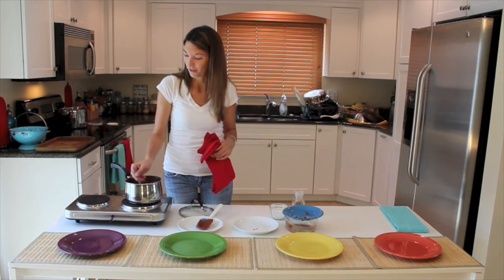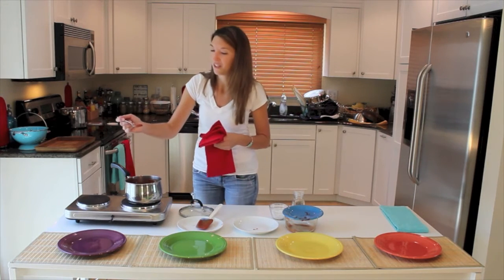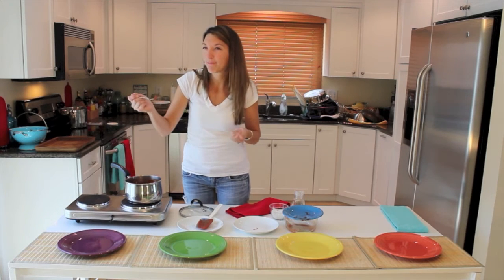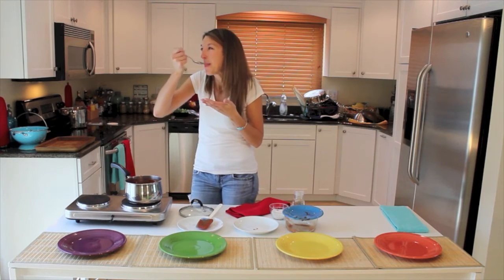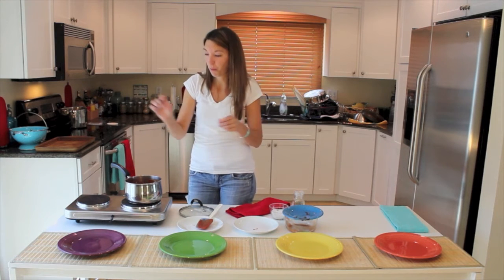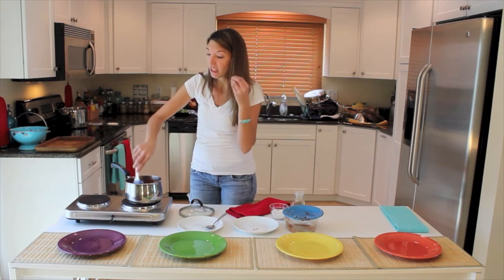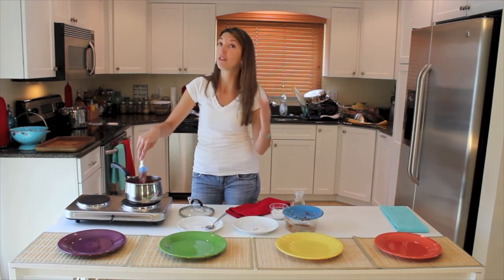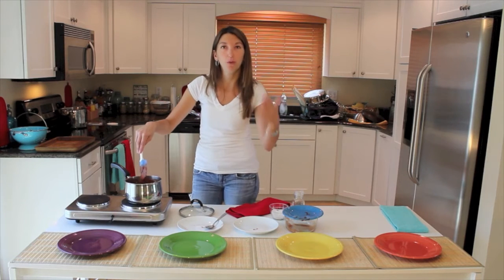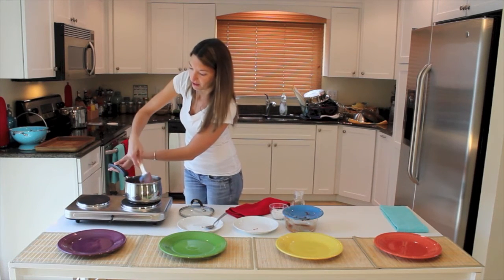I remember watching one of those Friday night sitcoms where the mom said it's done when the chili burps. I didn't add a lot of cayenne at all but it has really good heat. Right now I taste a lot of the tomato, so you definitely want to bring it up to a boil and cook down that tomato — it's going to make the tomato paste nice and sweet.